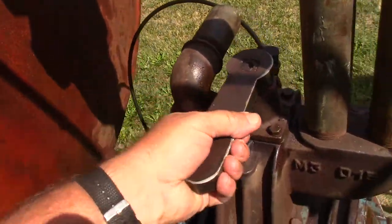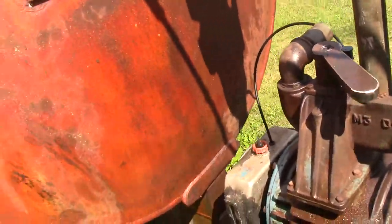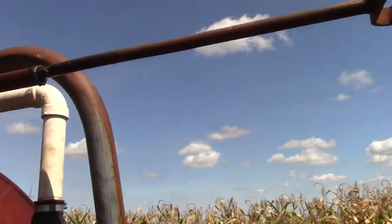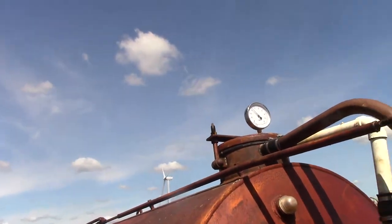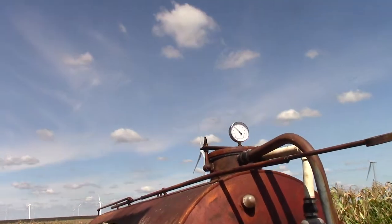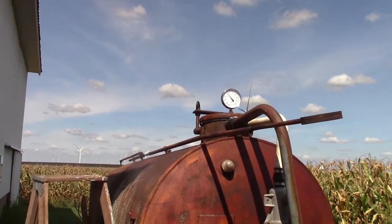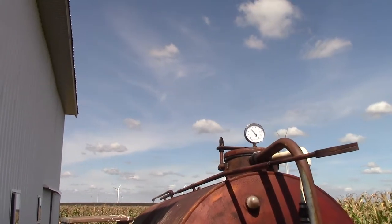Let's flip it over to pressure. Shut the door back here. In a few minutes it ought to be up to about five pounds of positive pressure.